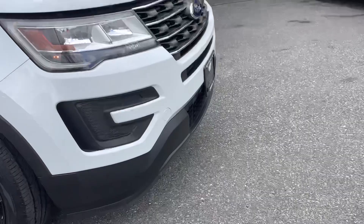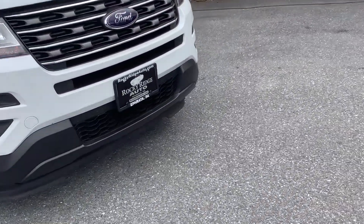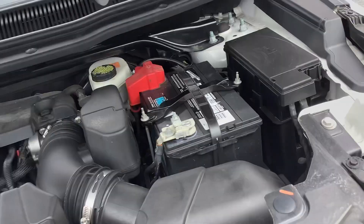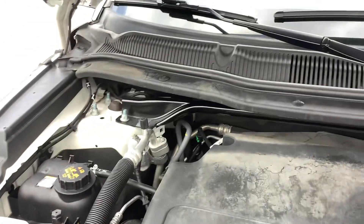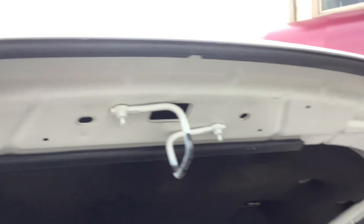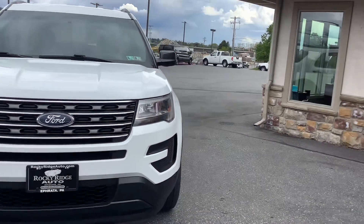The vehicle is super clean for the model year and mileage. Under the hood it is powered by a 3.5-liter V6, so there's plenty of power if you have something light you want to tow with it.